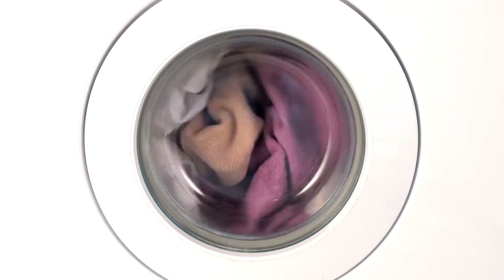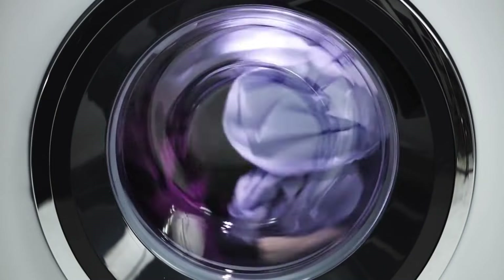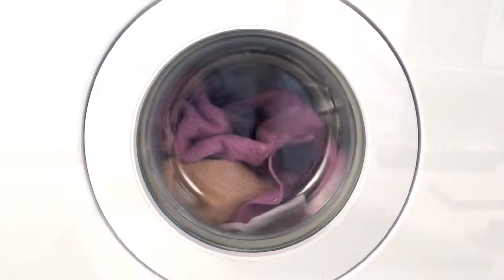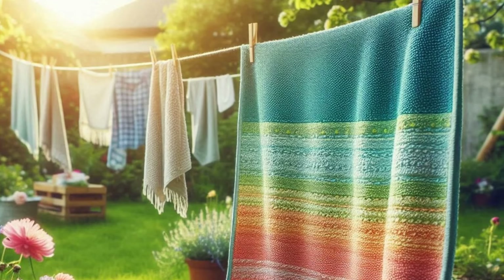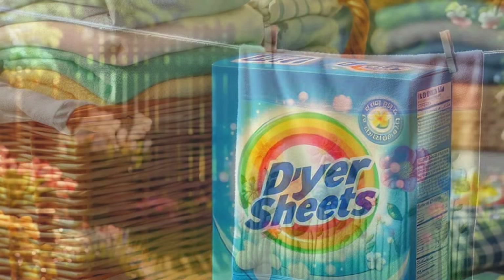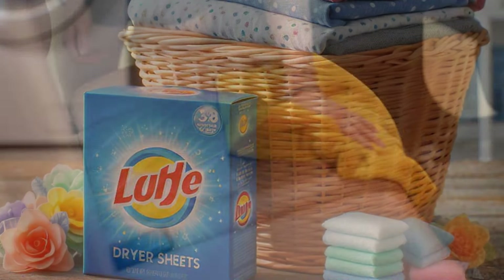Drying microfiber towels is where a lot of people go wrong. Never use high heat in the dryer — just like with washing, too much heat can melt or damage the fibers. Stick to low heat or no heat if possible. Air drying is the safest method, though it takes longer. Studies from the Textile Research Journal in 2020 showed that using a dryer with high heat not only damages microfiber fibers but can also lead to shrinkage, making the towels lose their plush texture. If you can, hang them up to air dry or use the lowest heat setting. And don't ever use dryer sheets — they have softening agents that coat the fibers, making the towels less absorbent, just like fabric softeners.